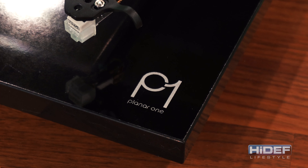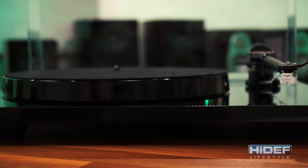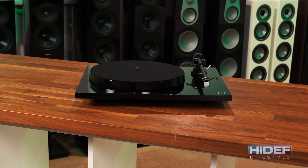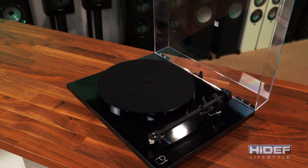The Plain R1, or P1, may be the entry model in the Plain R series, but I would not call it entry level. Its build quality and performance is sure to impress any serious audiophile, yet its price point is low enough to entice those who may just be getting into the hobby.